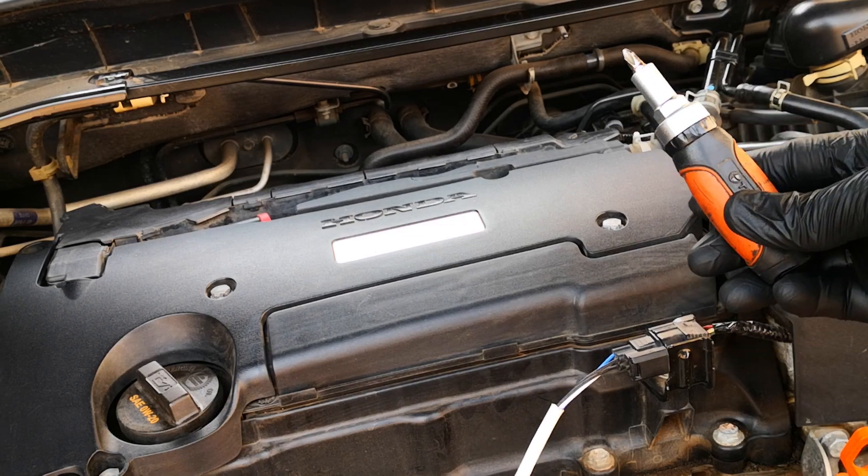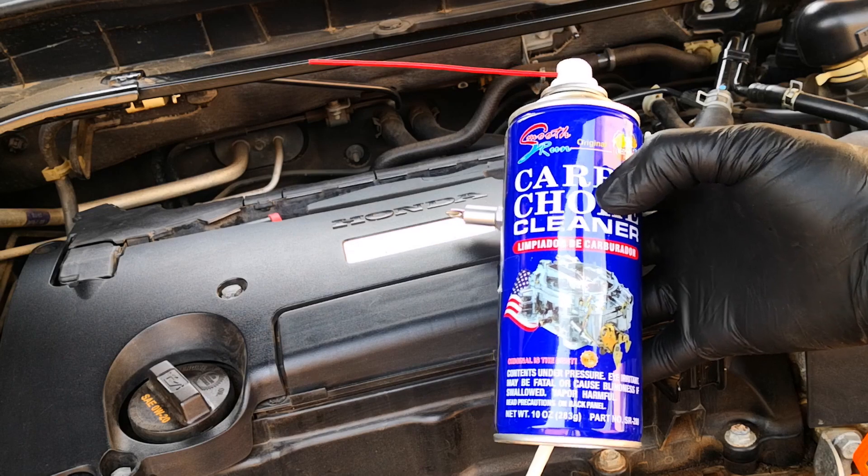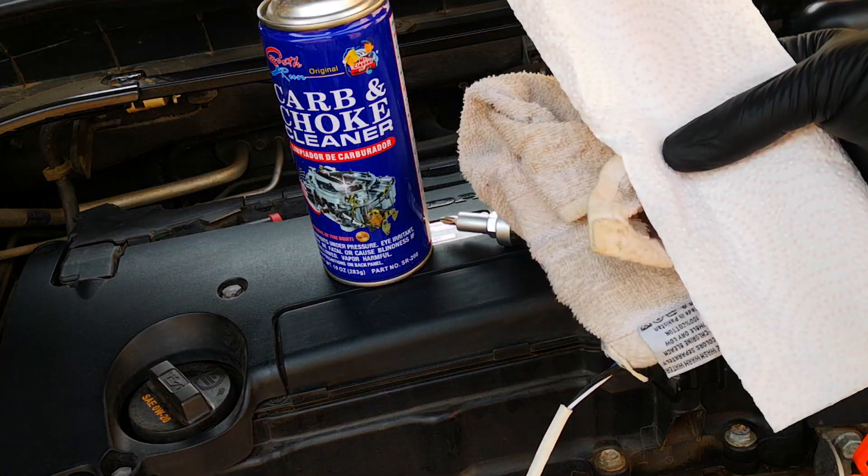Tools you're going to need: a Phillips screwdriver, throttle body cleaner — I don't have throttle body cleaner, so I'm using the next best thing, which is carb cleaner — and paper towels or a rag.